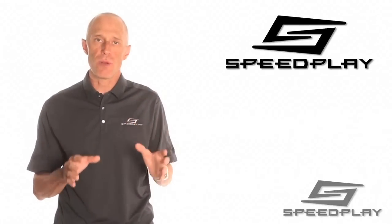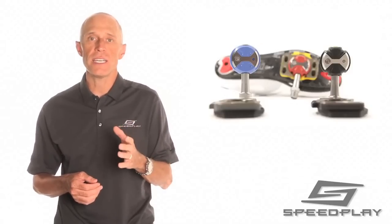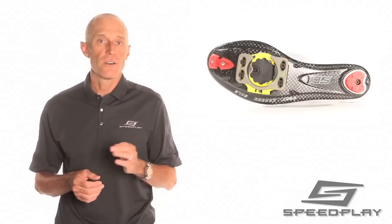Like any true high performance product, Speedplay pedal systems require routine maintenance to achieve optimal performance. The key to peak performance is to keep the pedals and cleats clean and lubricated. By learning and following these simple maintenance procedures, you will dramatically increase the functionality and longevity of your Speedplay pedals and cleats.